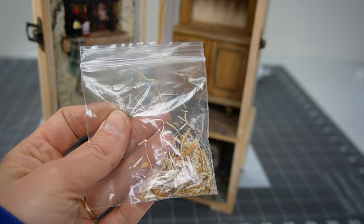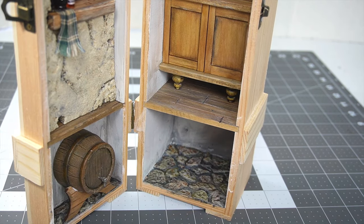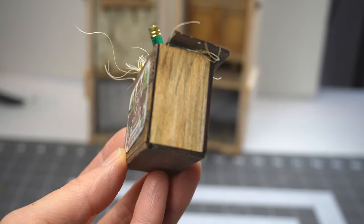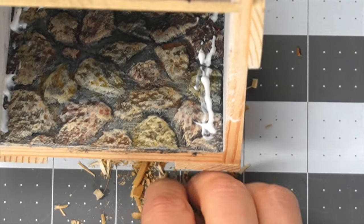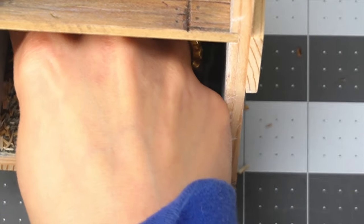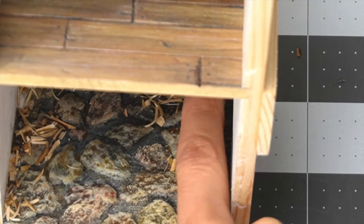Jill uses wood shavings to add interest and texture to her floors and I'll be doing the same thing. I just want to take a minute and show you this wine crate kit — it's also by Jill Castrol and it adds a lot of detail and charm to that space. Here's an up close look of my egg carton stone floors. This technique is really easy and I plan to make a video in the future showing how I do this. For now I'm just sprinkling some sawdust onto some tacky glue I put around the perimeter.